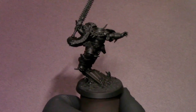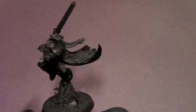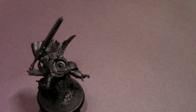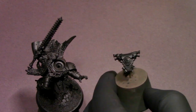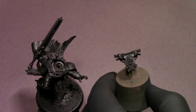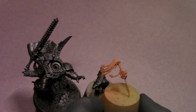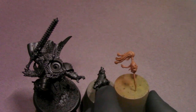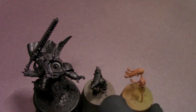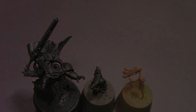Hey everybody, Jack Closepainting here with a new video. I've got the brand new Ragnar Black Mane model and I'm really excited to get to work on this. Ragnar is one of the OG Space Wolves characters. I've got the model pre-primed and in a few sub-assemblies — the backpack and the head are separate to make those easier to paint. He's got that big wolf pelt on his cape and I left the backpack off for easier access.